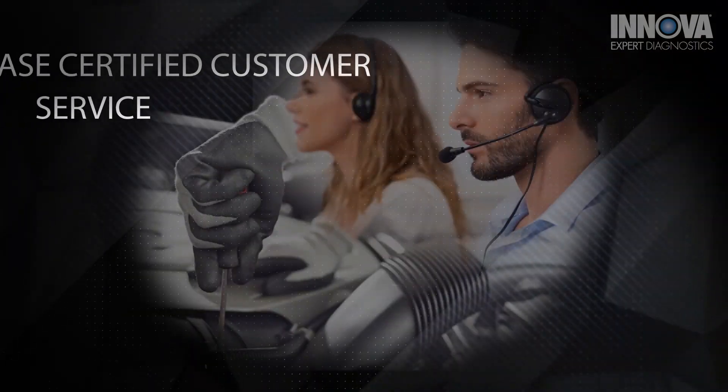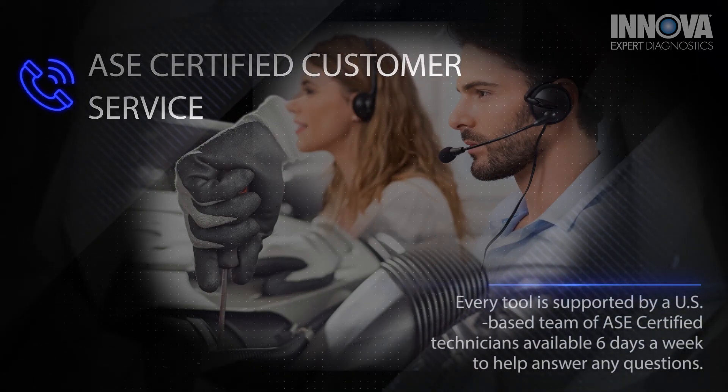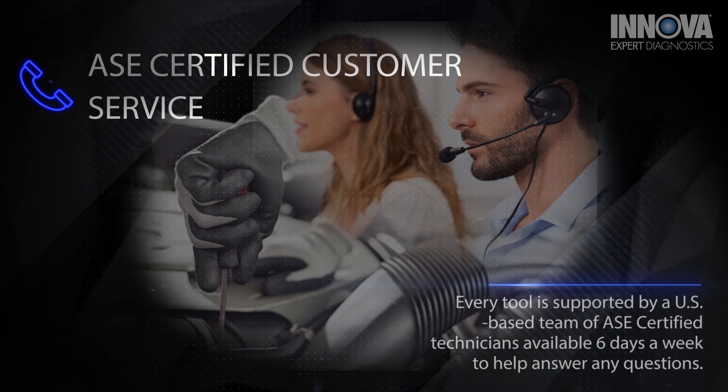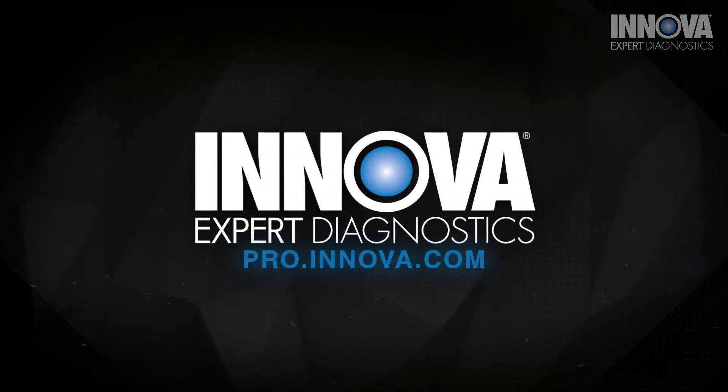Each Innova tool is designed by pros for pros. Every tool is supported by a US-based team of ASE certified technicians available six days a week to help with everything from tool selection to troubleshooting. Innova Pro Expert Diagnostics.